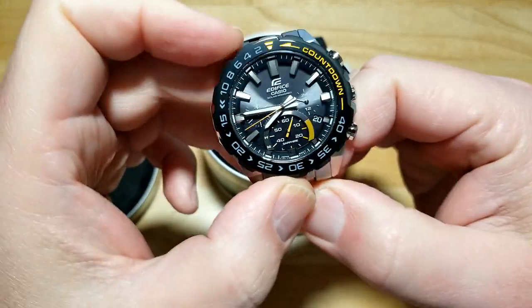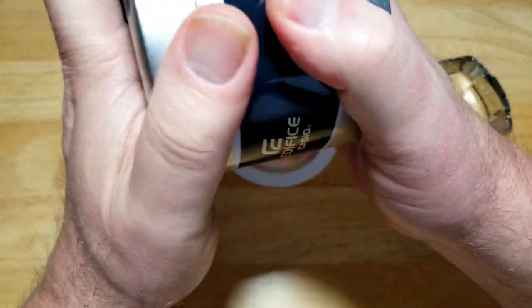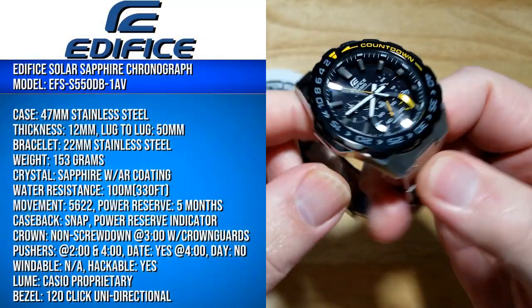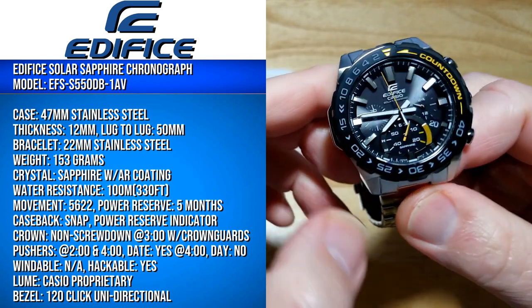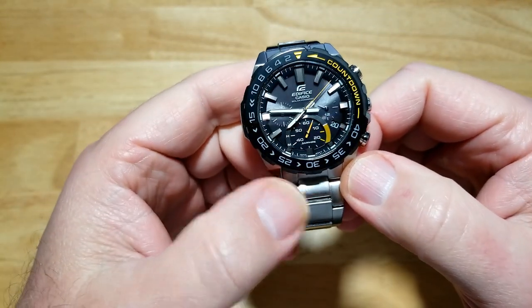Let's go ahead and put up the specs - freeze frame it if you want all of them. You are looking at a 47 millimeter case, it's 12 millimeters thick, and it's 50 millimeters lug to lug. Those are your basic specs, go ahead and freeze frame it if you want.